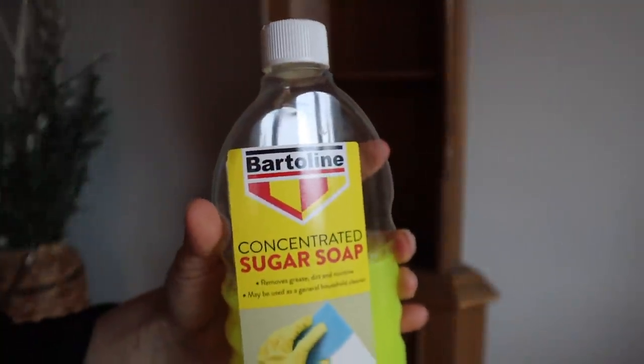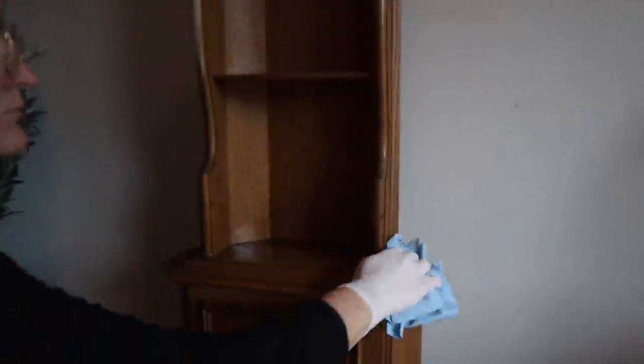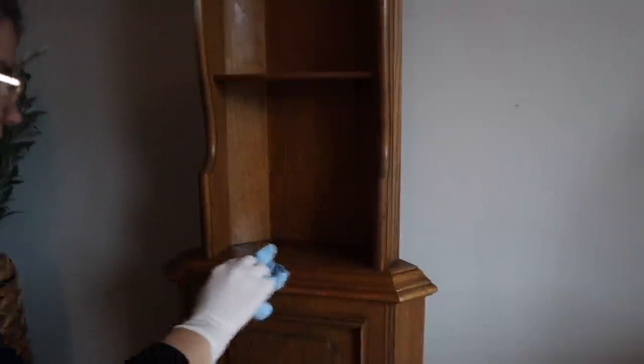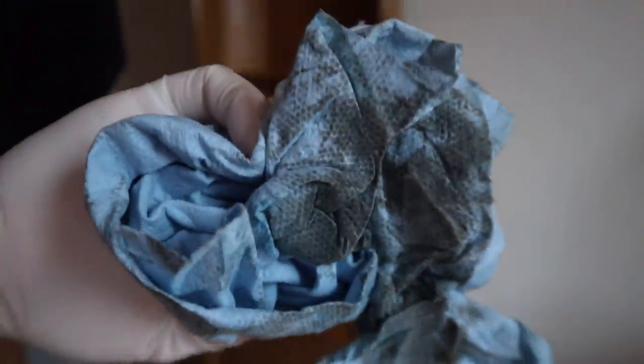I cleaned the piece entirely with sugar soap, got it all clean and ready for the Wood-U-Bend and the paint I'm going to be using. You can see how gross it was. I also went over it with water just to get any residual sugar soap off.